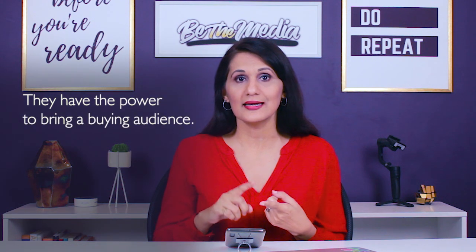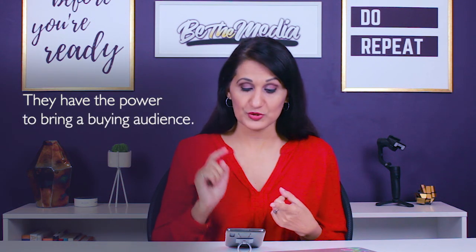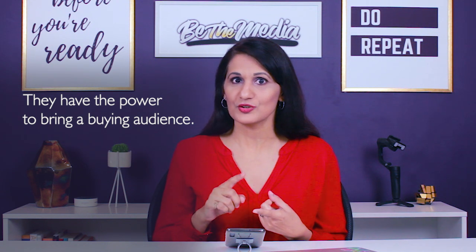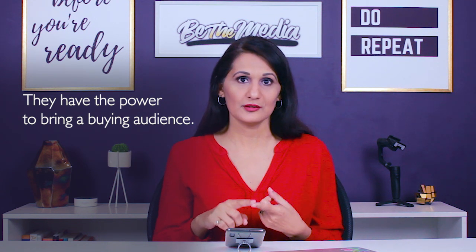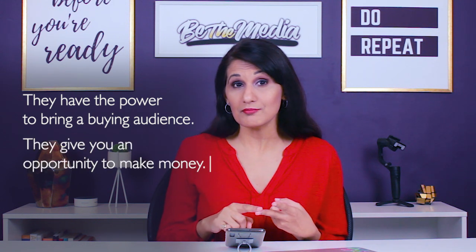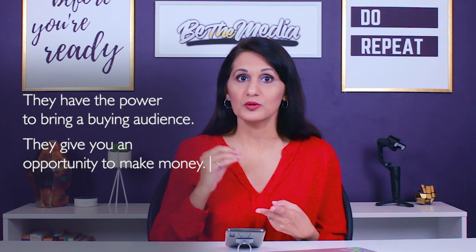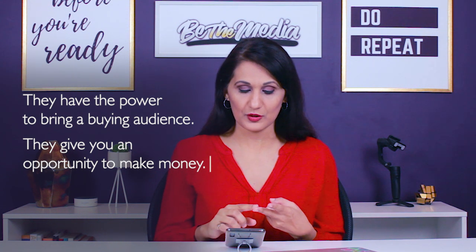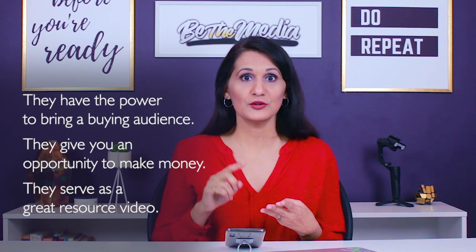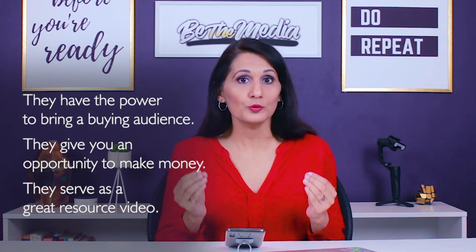Here are three reasons why you should definitely consider making a review video. The first is that they have the power to bring a buying audience to your YouTube channel, which can be really powerful if you want to earn some extra cash from that particular video. The second reason is that they give you an opportunity to make money from that video in multiple ways. And the third is that they serve as a great resource video for your channel and can really help to grow your channel.